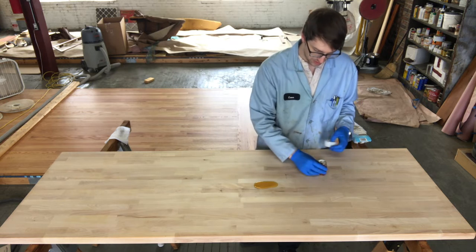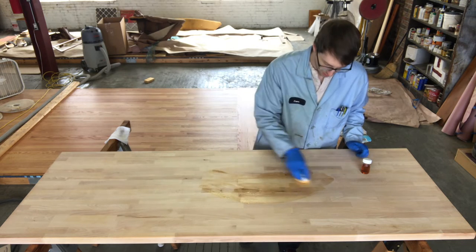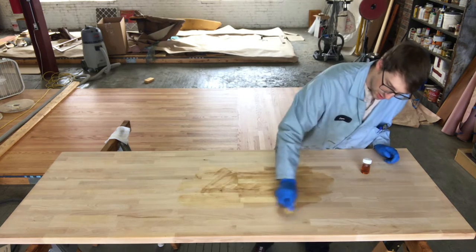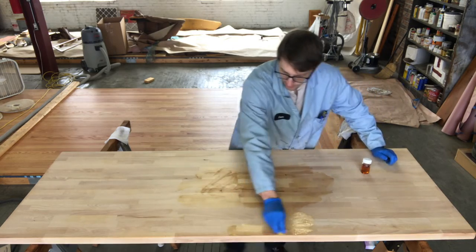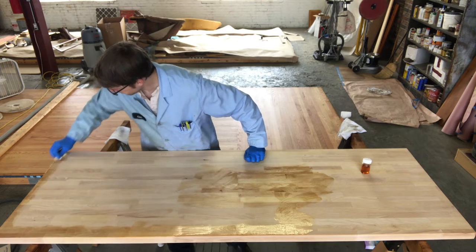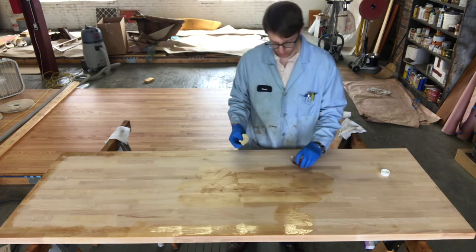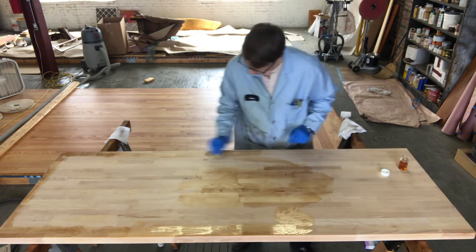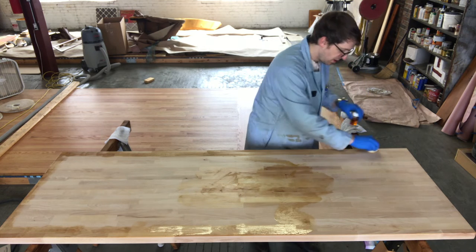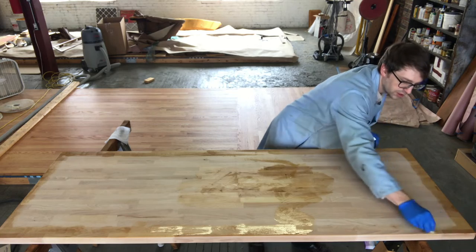From here we're just going to pour a little puddle right in the middle and start rubbing. The first pass isn't going to go super far because we're soaking a lot of it into the applicator. You can squeeze it a little to get more distance. Focus on the edges first. Really all you're looking for is that color change — some shiny spots mean we need a little bit more.